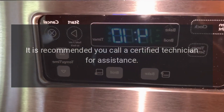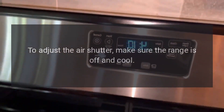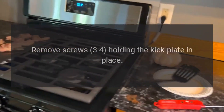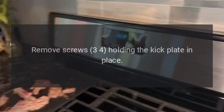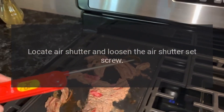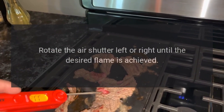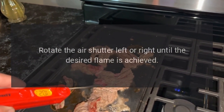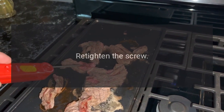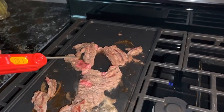Lazy or lifting flame on the power burner: it is recommended you call a certified technician for assistance. To adjust the air shutter, make sure the range is off and cool. Remove the screws holding the kick plate in place, locate the air shutter, and loosen the air shutter set screw. Rotate the air shutter left or right until the desired flame is achieved, then re-tighten the screw. The flame should appear blue.